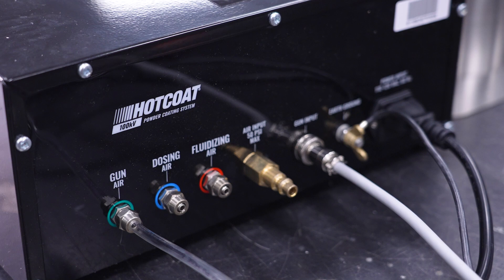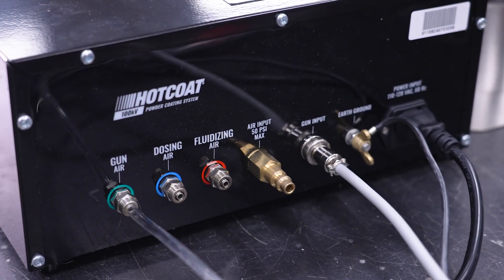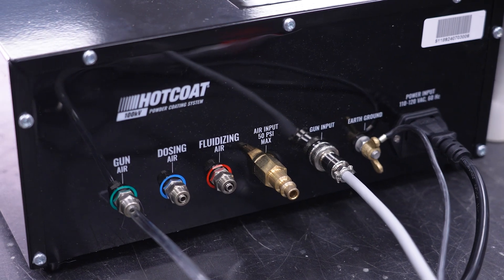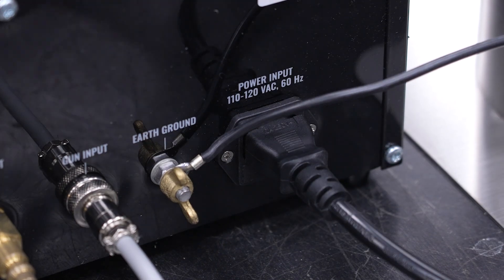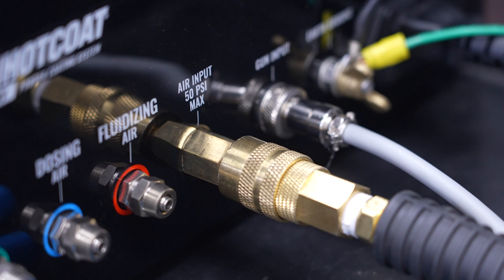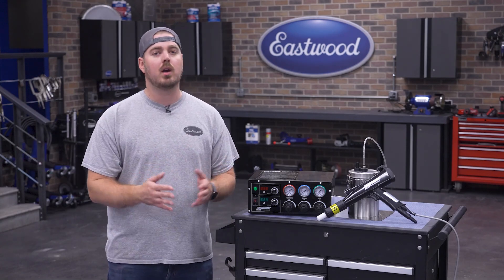Moving around to the back, you'll be able to get up and running in no time at all thanks to the clearly labeled inputs — so no struggling with setup, just unbox, connect, and start coating. This system runs on a standard 120-volt outlet and needs about 6 CFM at 50 PSI, so even a light-duty shop should have all the necessary equipment on hand.